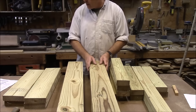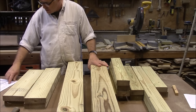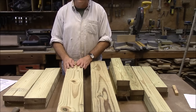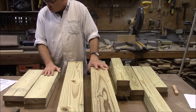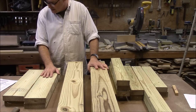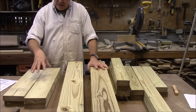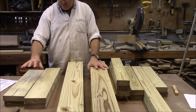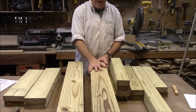On the 2x6s, you want to cut three pieces that are 48 inches long and three pieces that are 45 inches long. Then you're going to cut two pieces that are 25 inches long and two pieces that are 21 and a half inches long. We're going to come back to these pieces because these two are the arm rests and these are the back braces — we've got to do some other work to these. All the rest of this is just straight cuts. So you've got three cut to 48 inches and three cut to 45 inches — that's your 2x6s.